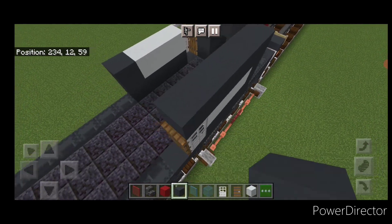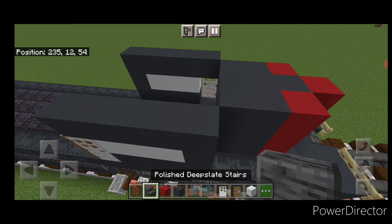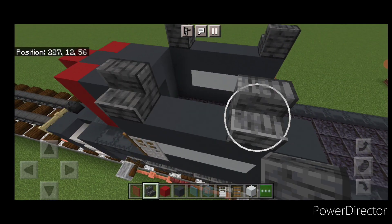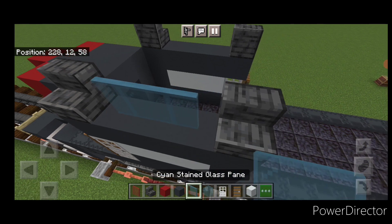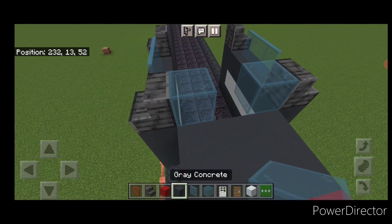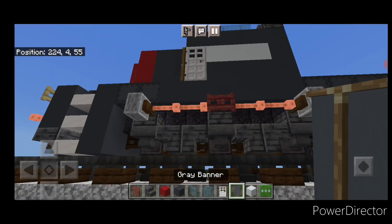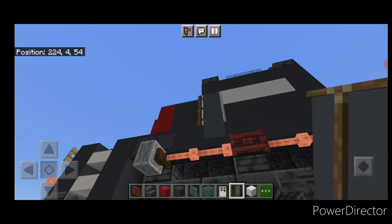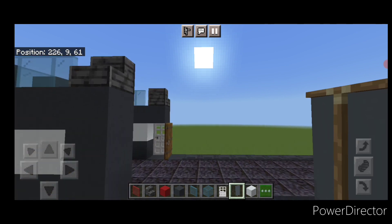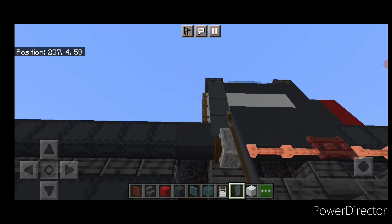Then a row of five gray concrete on top of each side. Take polished deep slate stair facing outward — one here and one at the back; same thing on this side. Then three cyan stained glass panes in the middle of each side. Up here, a cyan stained glass block on either side, gray concrete in the center. Then take gray banners, crouch, and stack three gray banners over the iron door to cover it from the side. Do the same thing on the other side — stack three gray banners over that door.